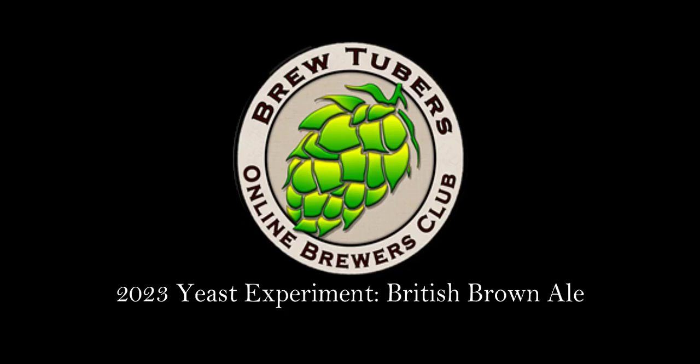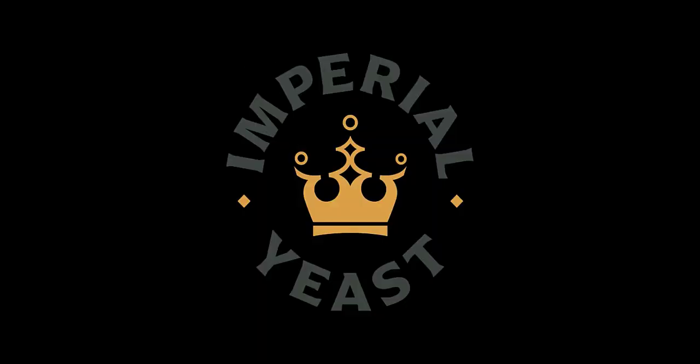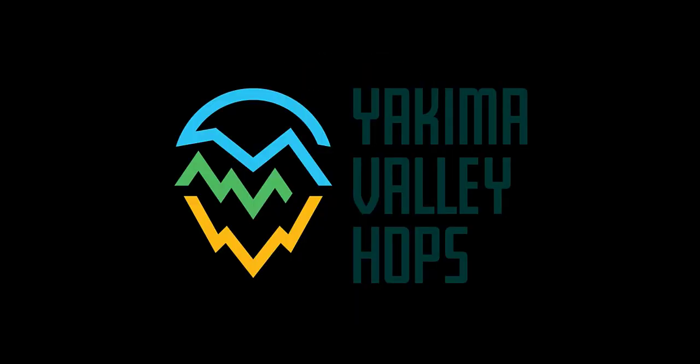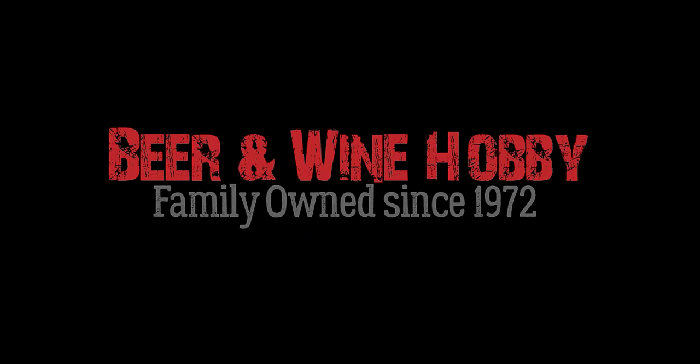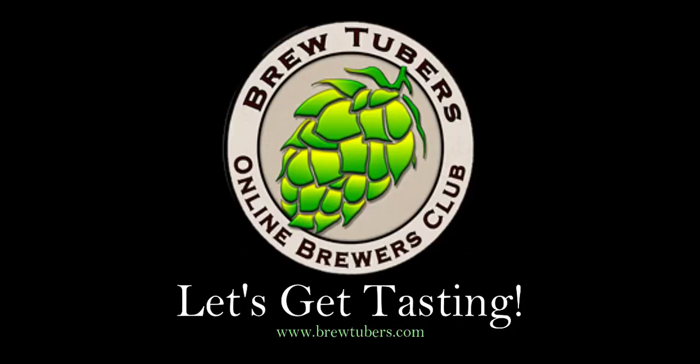This is the 2023 BrewTubers Online Brewers Club yeast experiment, British Brown Ale. Thanks to our sponsors: Imperial Yeast, Five Star Chemicals, Yakima Valley Hops, Beer and Wine Hobby Homebrew Store, and Brewers Hardware. Let's get tasting.